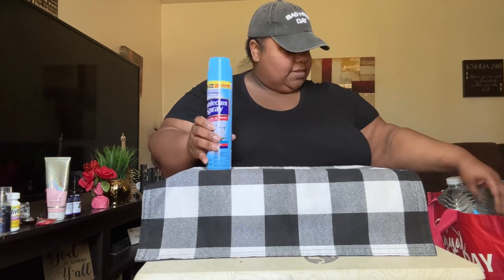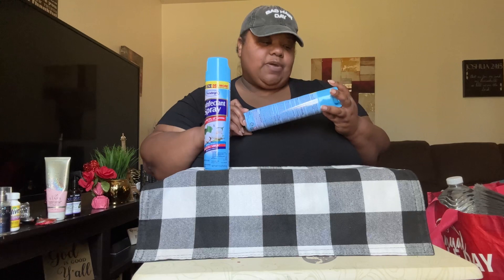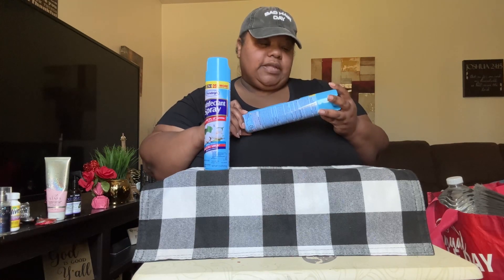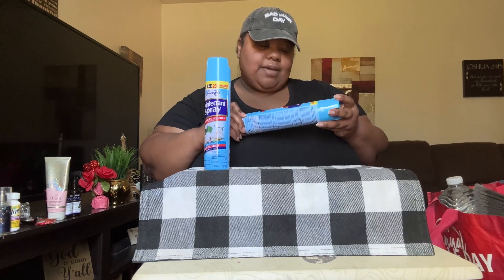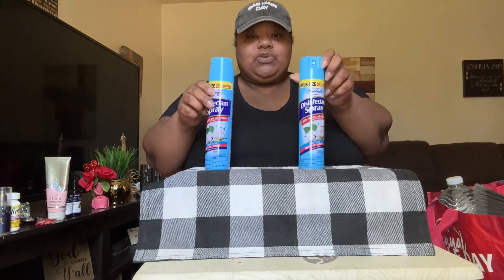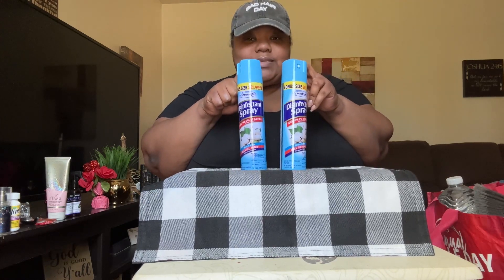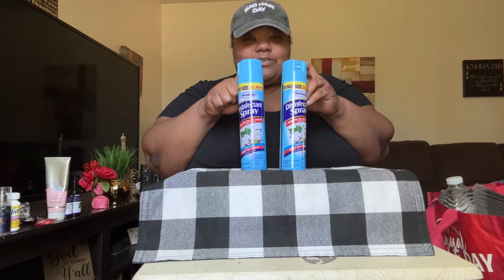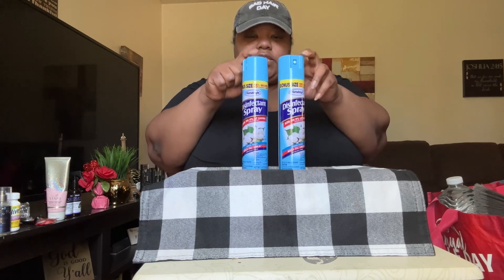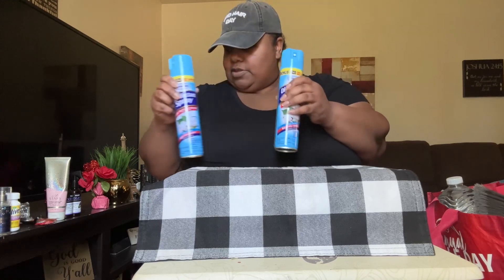Picked up two cans of the disinfectant spray — these are the bonus size cans, you get 25% more in here. The brand name is Home Bright. It says kills 99.9% of germs, linen scent, kills flu virus. I got two of these because Lysol is just too pricey. I do buy Lysol sometimes, but I got two cans of the Dollar Tree brand disinfectant spray today.